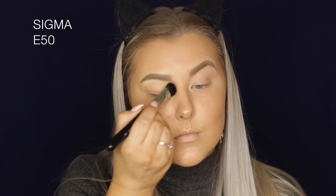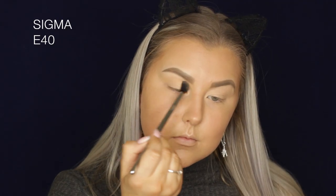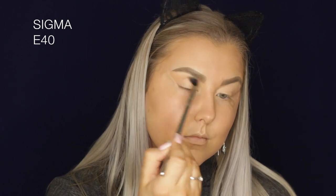For the first shade, I'm using Makeup Geek Mirage, setting my entire eyelids with that. Then going in with Peach Smoothie as a transitional shade. I also forgot I wanted to do some tape on the sides of my eyes — I applied the tape and then continued on with Peach Smoothie.